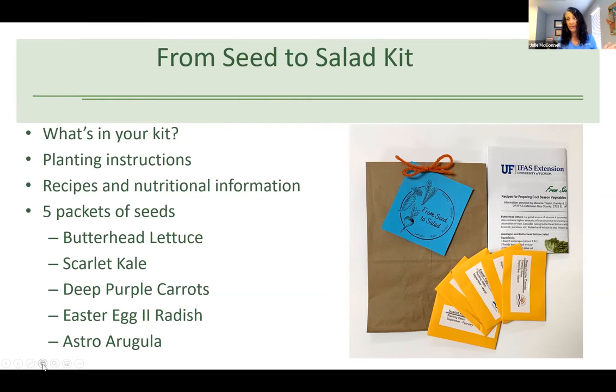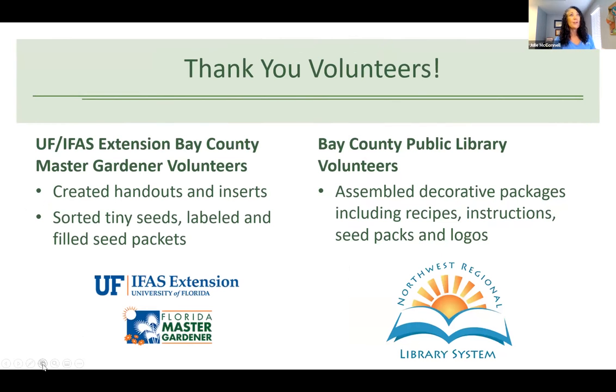There is also a little piece of paper inside with instructions for that individual type of seed, so make sure when you pull it out that you don't spill the seeds everywhere. We could not have done it without our volunteers. The University of Florida IFAS Extension Bay County Master Gardeners created the handouts and inserts, sorted the tiny seeds, and packaged them. Then the Bay County Public Library volunteers put everything together in beautiful brown bags with ribbon, hand-tied with love.